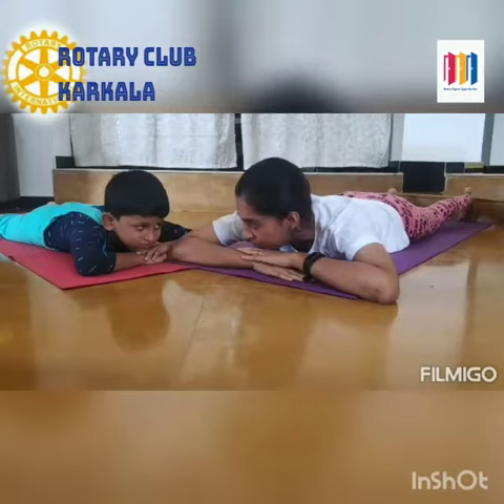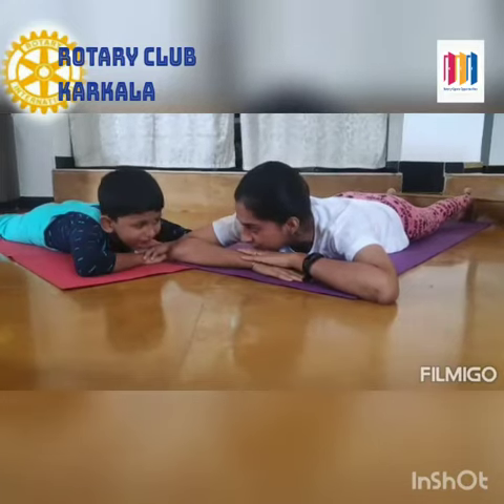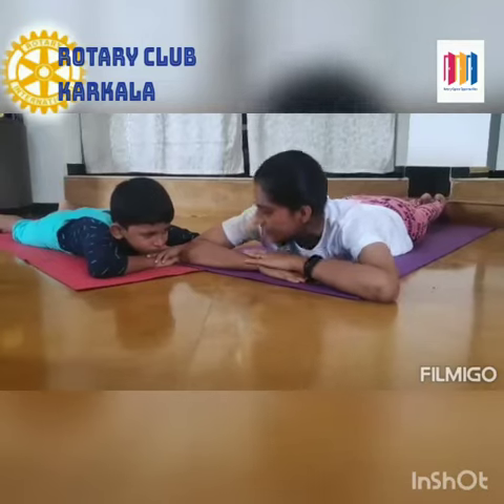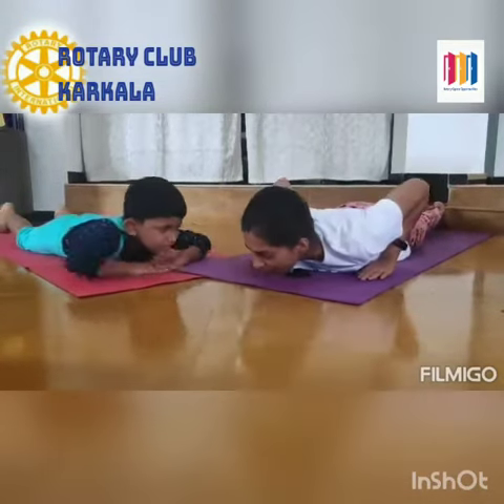Now we'll practice cobra pose or snake pose. Yes! Bring both your legs together. Hands by the side of your body.